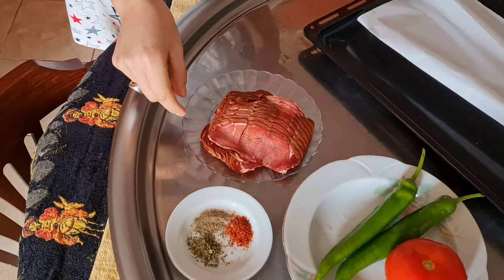Hi guys, welcome to our YouTube channel. In today's video we are gonna share with you a very easy 10-minute recipe of pastrami with vegetables in an oven. We are gonna make it with the help of baking paper. Let's see the magic! So in order to make this delicious 10-minute recipe, let's see what we need.